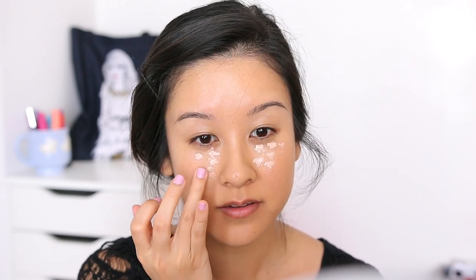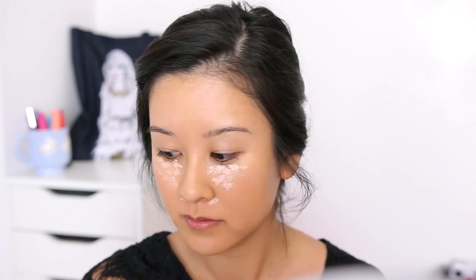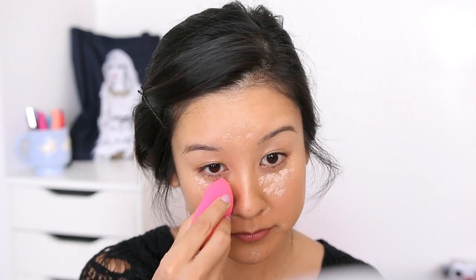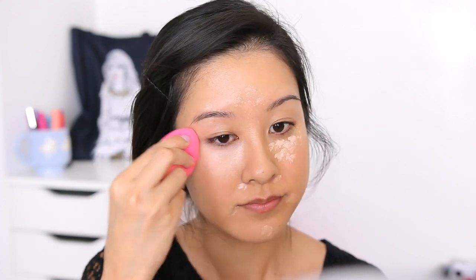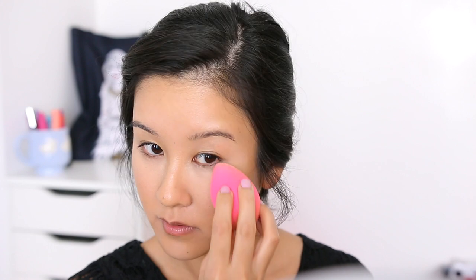For concealer, I'm gonna be using the It Cosmetics Bye Bye Undereye. Just gonna dot that under here — it has like a gel-like type of texture. She definitely has the triangle shape here, so I'm just dotting it in that area. I'm gonna go a little around my nose too, and around her lips for sure. This is really going to brighten up your complexion. I'm just gonna use the other side of the beauty blender to start blending. Then we're gonna take Laura Mercier's Translucent Loose Setting Powder to set the concealer — just gonna pack some of that on and really set it. You can already tell it's blending in and not looking as contrasted as it was earlier.